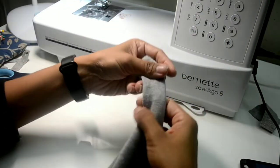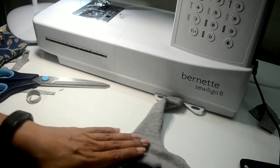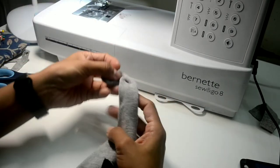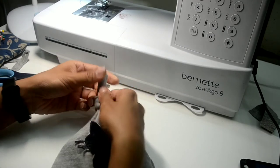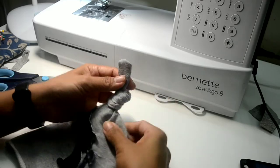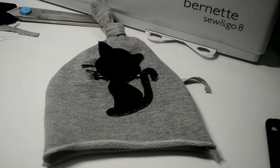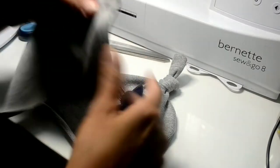Now once it is turned around I will just tie the knot. At this point, iron the hat portion so that it lies flat. I am tying the knot here like this. So the top part of the hat is done.